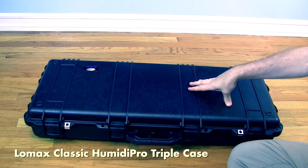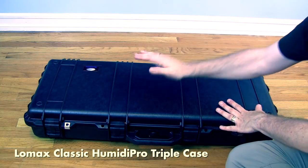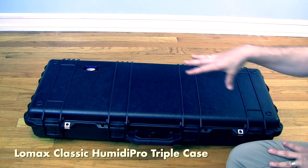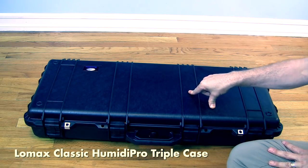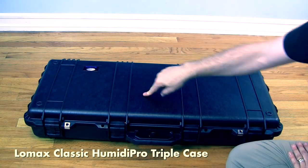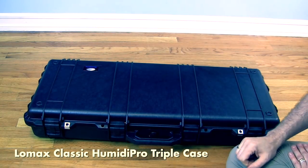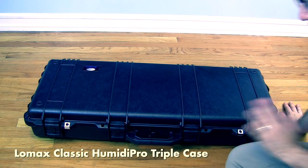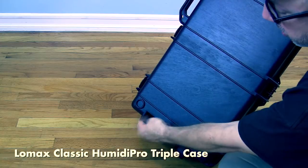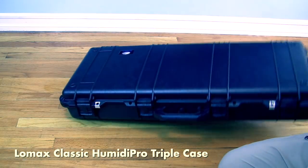Last but not least, the Lomax Classic Humidipro bass clarinet B-flat and A triple case. This will not fit in any airplane overhead — it is simply too large. However, Mike Lomax buys the outer shell from Pelican, a company that makes cases for the military. You can run a tank over this case. It is also 100% waterproof. It is extremely heavy, but fortunately it has ball-bearing wheels on the back so you can roll it.